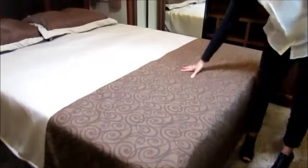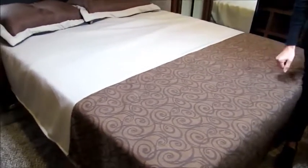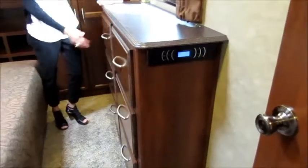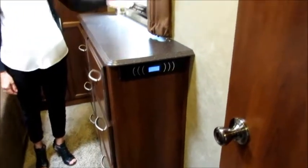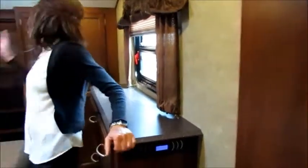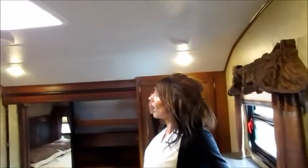We also have a nice residential style bedspread and a great bay of drawers — tons of storage in this bedroom. There are nice nightshades which easily go up and down; you just pull in the middle. You'll notice we have LED lights throughout the coach, as well as AC vents and in-floor ducted heat.